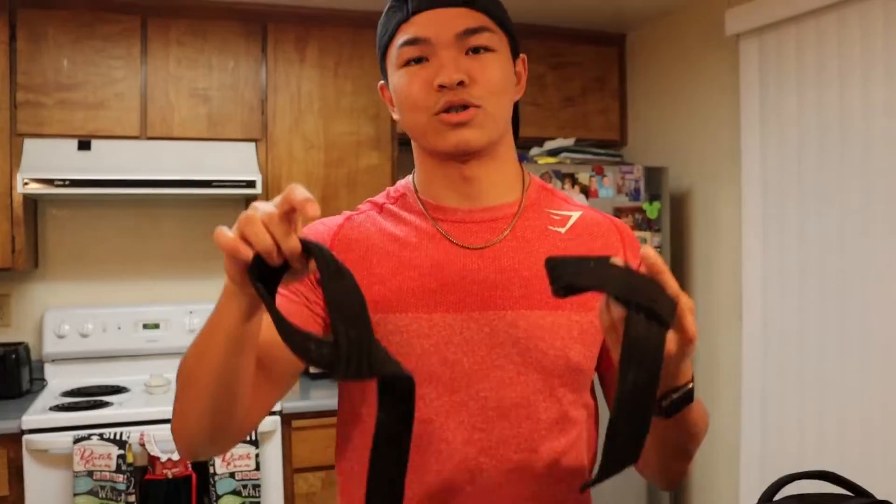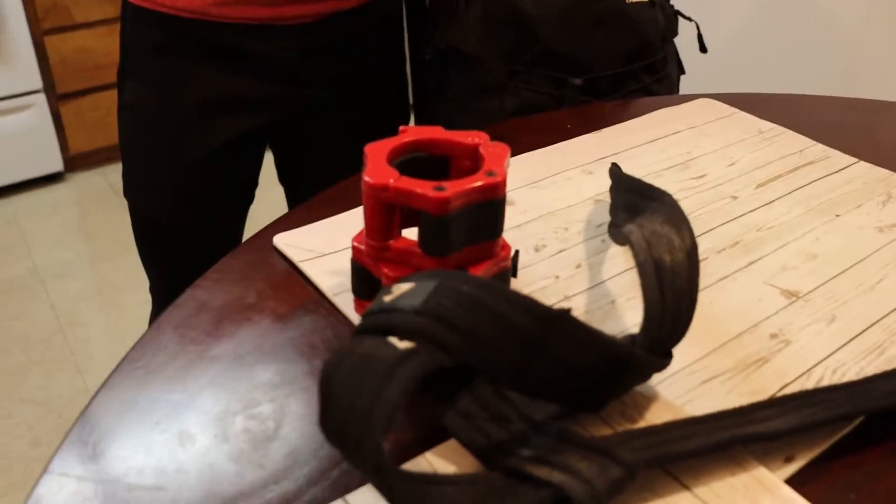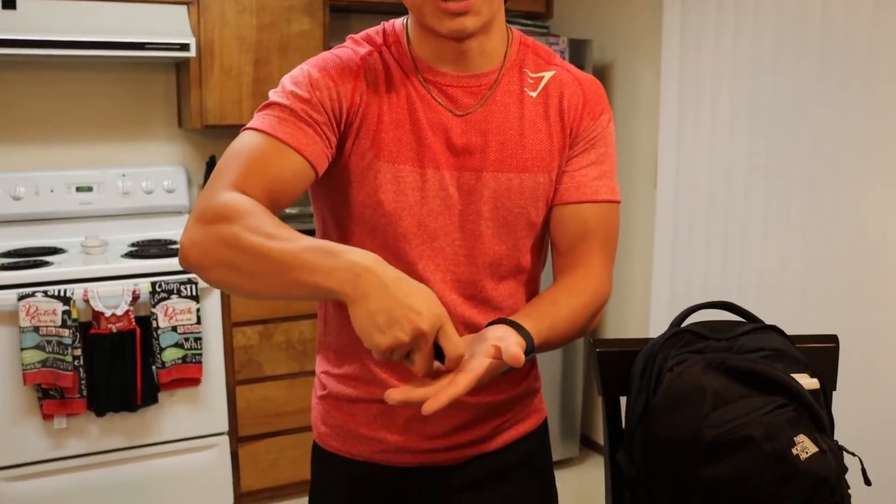Next up: straps. If it's back day and you're really not trying to mess up your hands with calluses, straps are the way to go. I primarily use them for deadlifts and pull-ups, whatever you want to use them for. Next up: chalk. I have two kinds — regular chalk and liquid chalk. I'm definitely a fan of liquid chalk. It lasts a lot longer and I'm not gonna keep rubbing it down after every set like a caveman. Liquid chalk is a lot easier and it looks cool — you blow on it and it dries all cool.